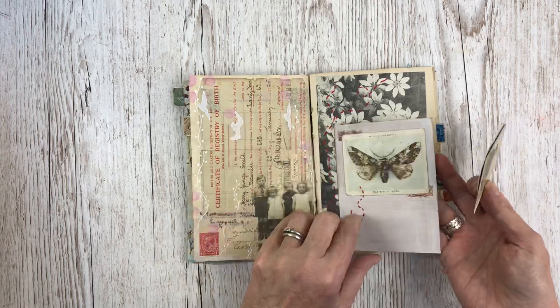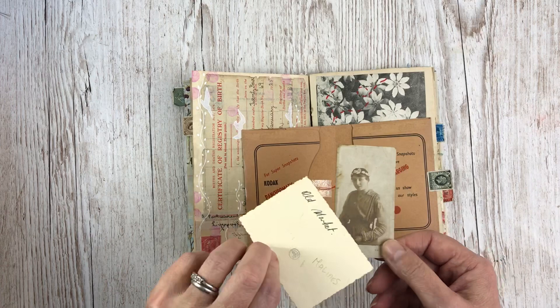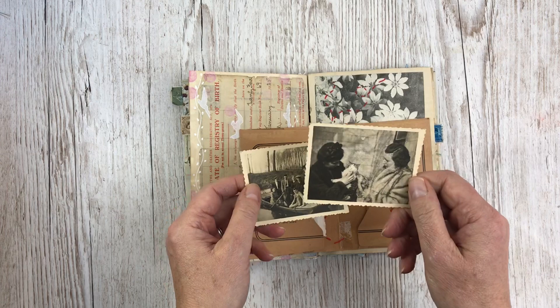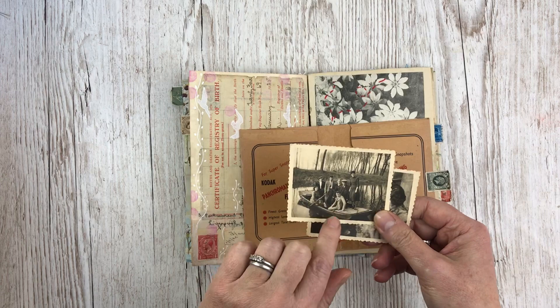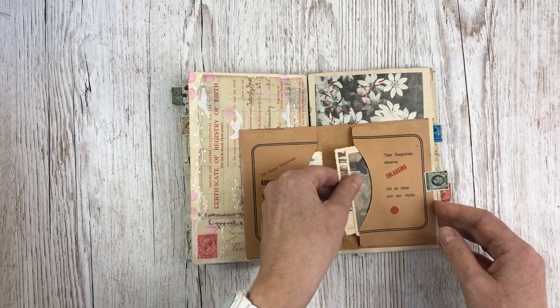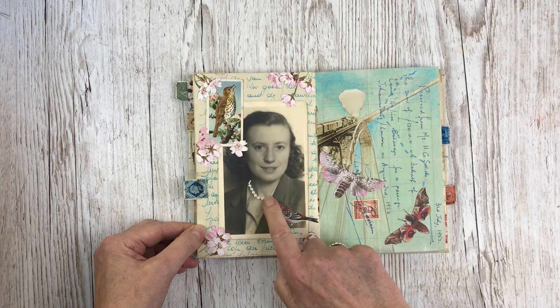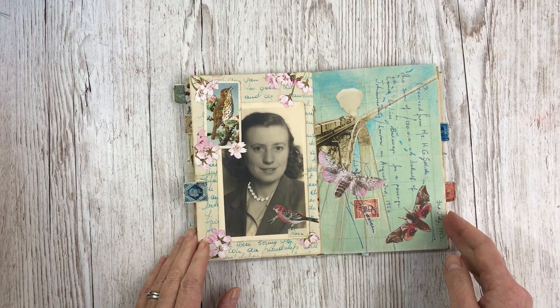This little photograph packet — the kind that would have come back from the developers — has a photo of Harry's mother and an old market, which was one of Rosa's photographs. And 'my cousin Monique, the cat, and I' — so that's Rosa and her cousin and the cat. This is one of Rosa's shots as well; I'm not sure which one is her or whether she was taking the photo. And that's Rosa — a photo she sent over to Harry — with more of her turquoise handwriting behind there.